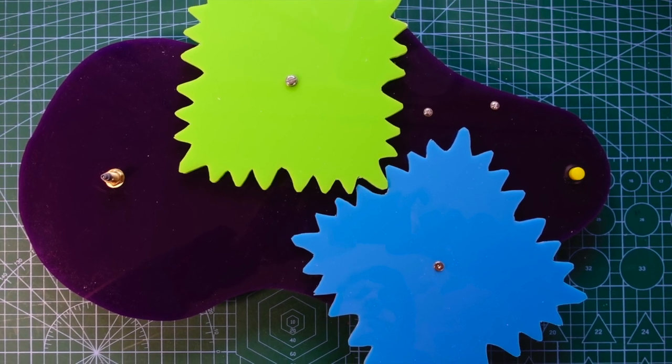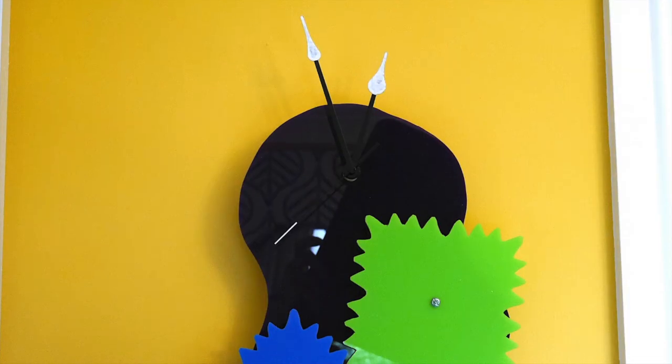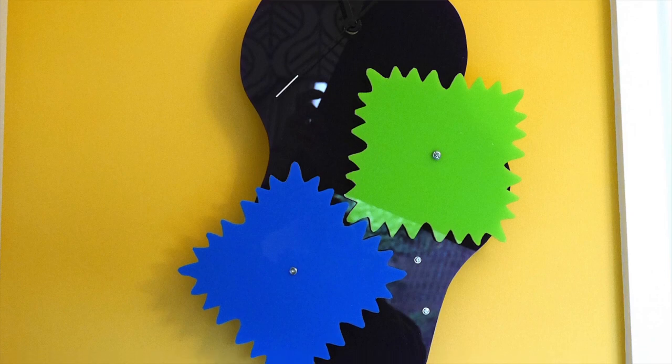Then came the lovely moment to see if it was working — peeling the protective layer off the sheets of perspex. I almost had to take it completely apart to get the layer off easily over the bolts and gears, but it went back together very easily. With a bit of fiddling I turned it on and it worked really well.